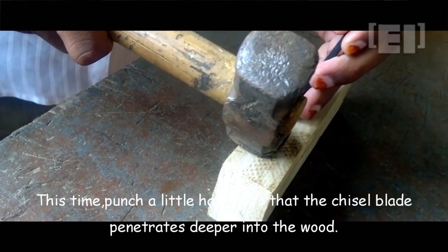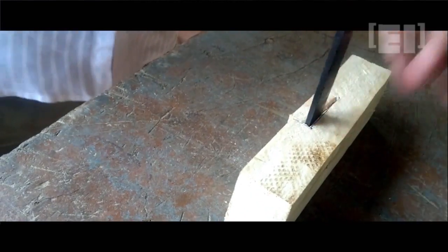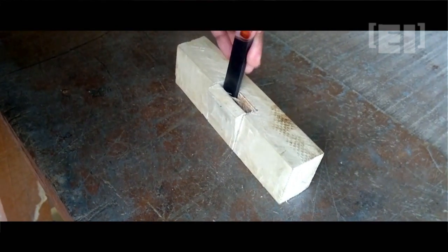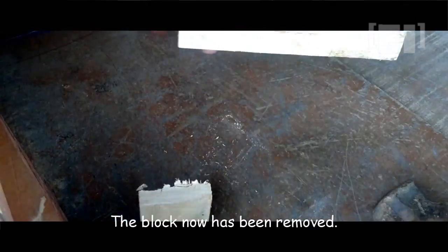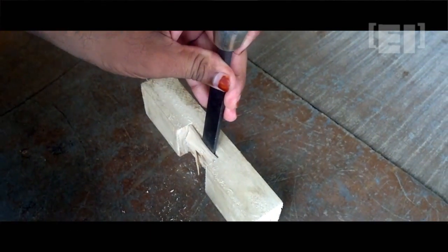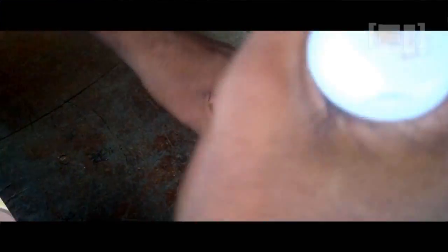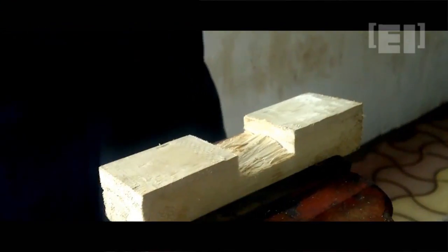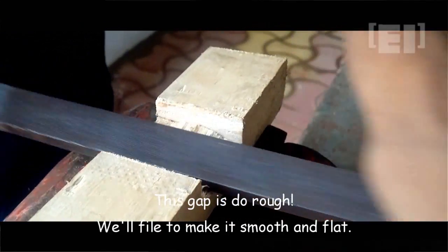This time punch a bit harder so that the chisel penetrates deeper, but do this slowly and in progressive steps. The block has now been removed — remove any remaining wood if present. Never pull any projections harder; instead, use the chisel to cut off these projections. This gap is rough, so we'll file it until it gets smooth and flat.